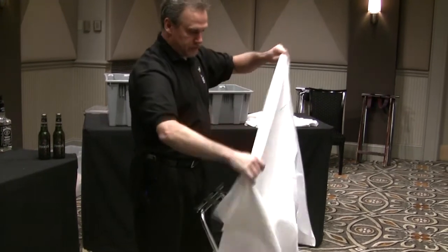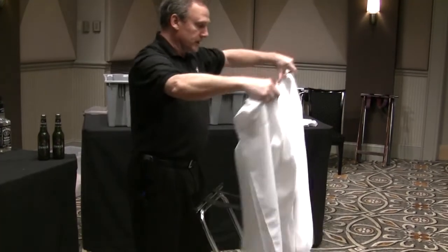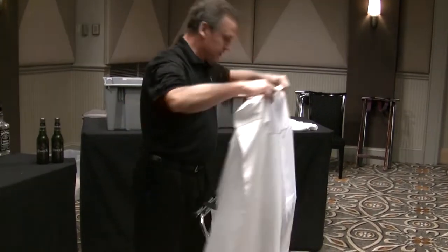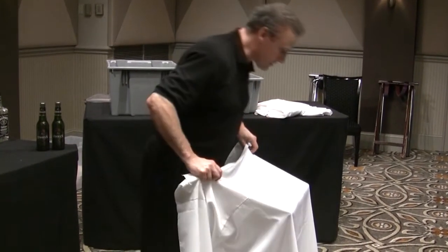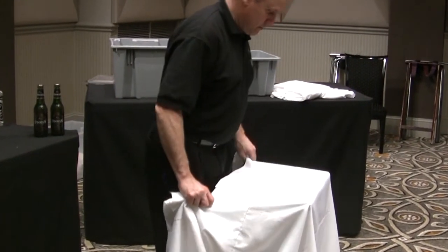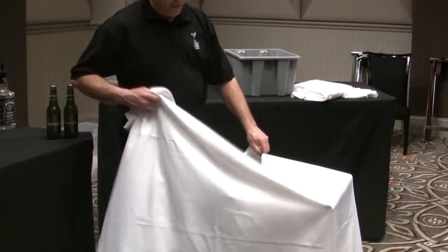So I've got both sides. Find where the middle is — the middle is right around here somewhere. You see my crease? So I know my crease is going to be pretty close. Lay it up there, then open my crease up.